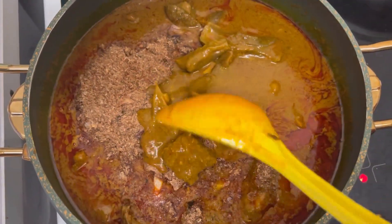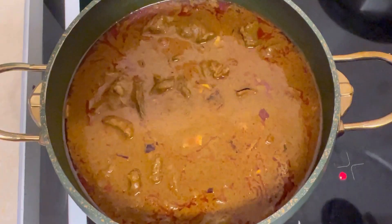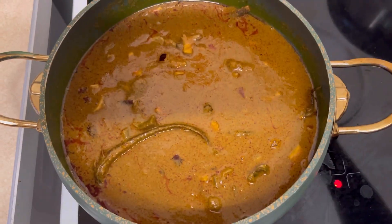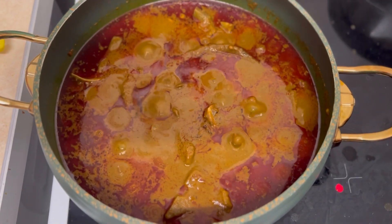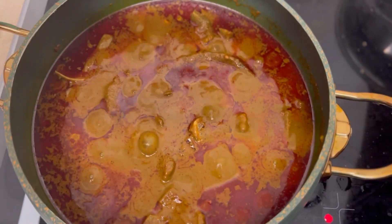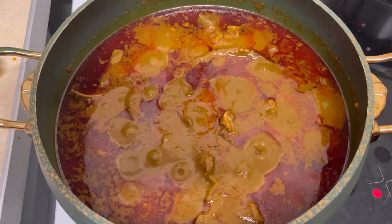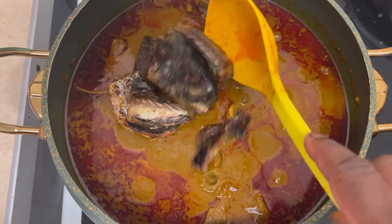I'm giving that a quick stir, then I'm going to cover and let it simmer on medium-low heat for about 15 minutes. I also added a pinch of salt to taste — don't go adding too much salt, otherwise you're going to end up with a salty soup, and that's the worst thing you want.